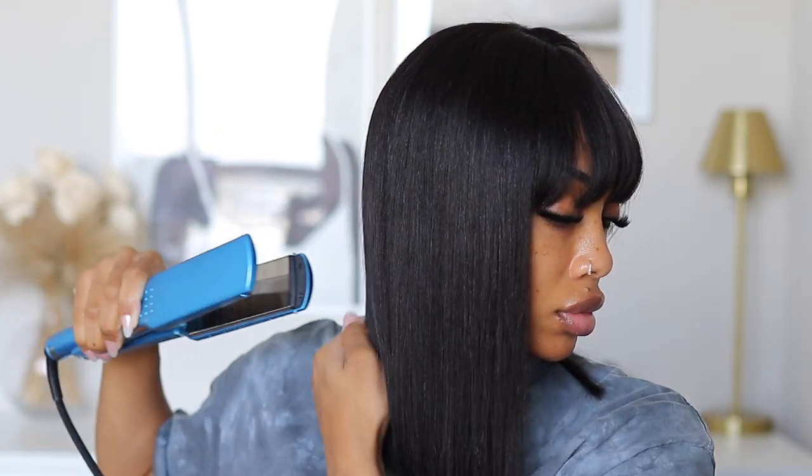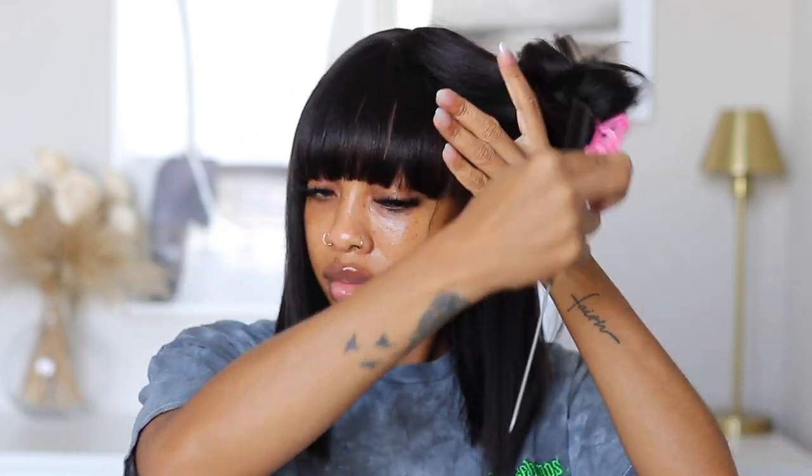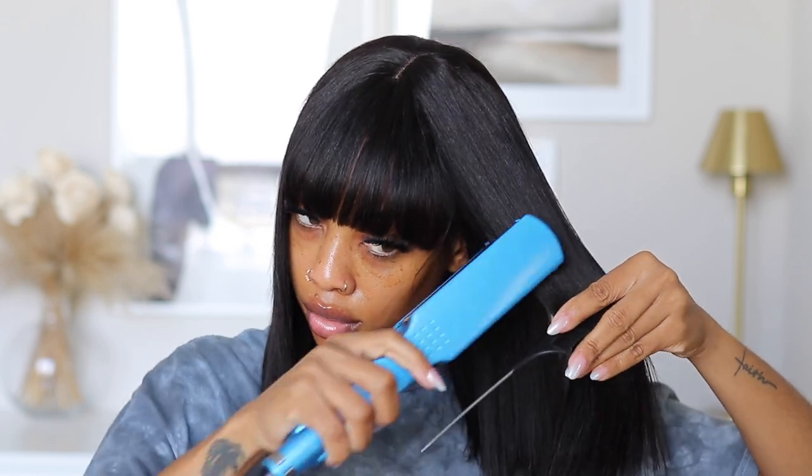I really enjoyed this hair, okay! Let me know how y'all feel down below. Your girl is gonna finish straightening her hair, do some makeup, and then come back with a finished look — because it is bomb, period.